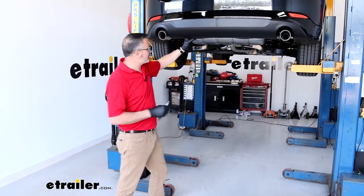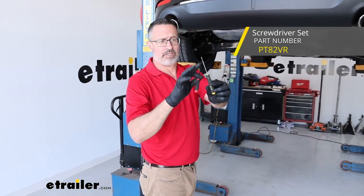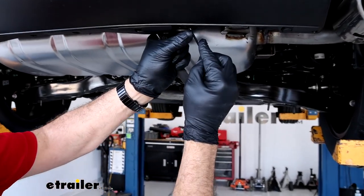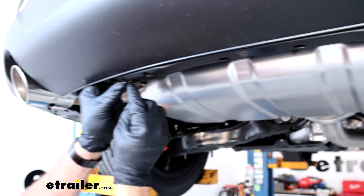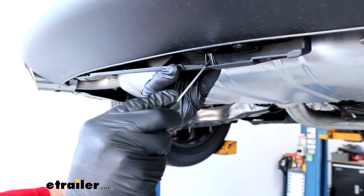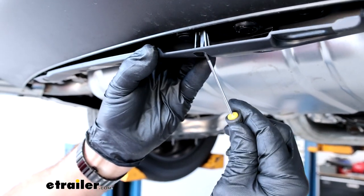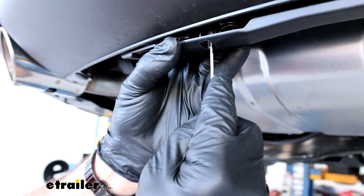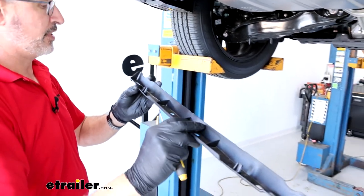At the back of your bumper on the Mazda, you're going to have a plastic trim piece held in by two pushpin fasteners. You can use either a hook tool or a small screwdriver to get those out — just pick the center, pull the center out, and slide it out. You have one on each side. To remove the trim panel, there's a plastic clip; come up on the back side with a screwdriver, push it towards the rear of the car to release it, then pull it down. We won't be reusing this, so you can keep it or throw it away.